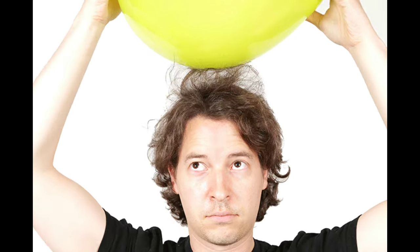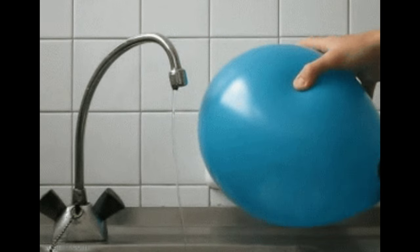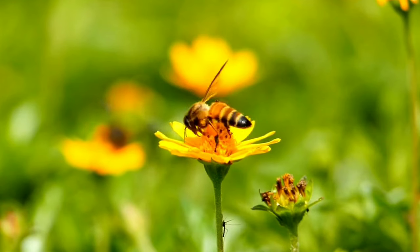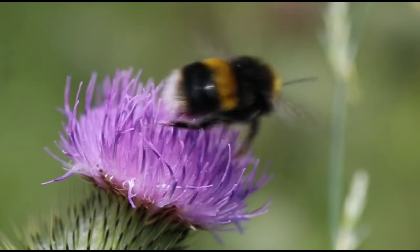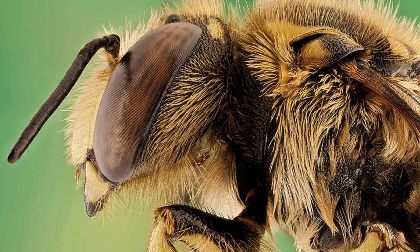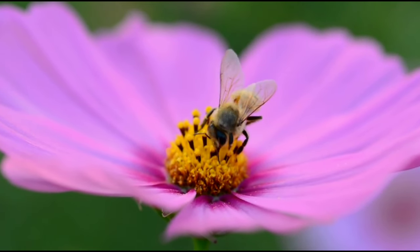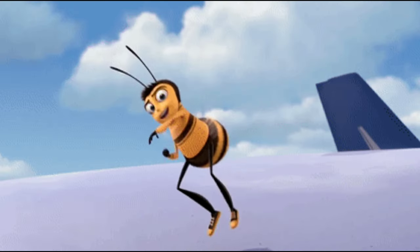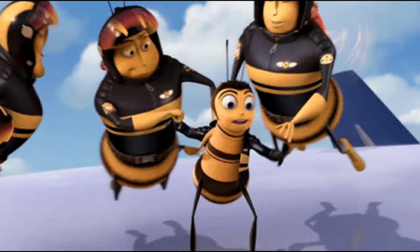Scientists aren't exactly sure how bees sense this electric field, but it's similar to how if you rub a balloon on your head, you can then feel the electric field as that balloon gets close to you. An estimated 80 percent of insect crop pollination is done by bees, making them super important for lots of ecosystems. Their great vision is one of their strongest tools for finding flowers with tasty nectar, and the pollen that gets stuck to them then gets taken on a journey, keeping the ecosystem healthy and buzzing along nicely.